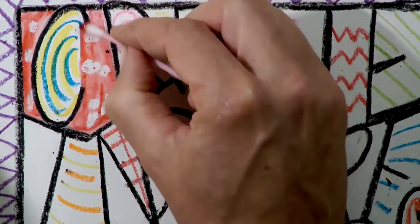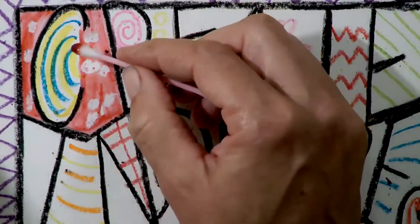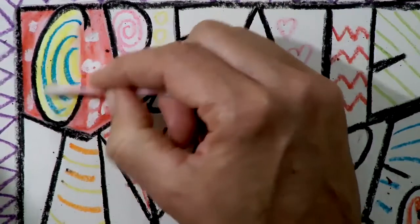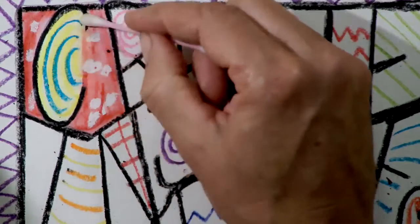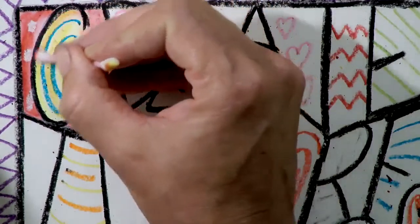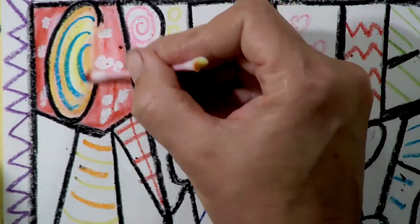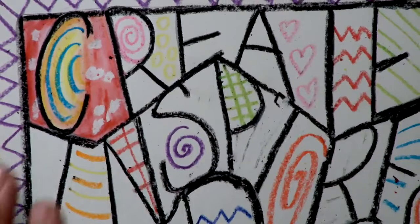Now my cotton swab is dirty or has this red color on it. I could choose to go over this yellow and make a different color, but right now I'm just going to dip it in and paint with it — just a clean side. I like to put my cotton swabs off to the side so that if I want to, I can — look what I've done. I've taken my red and added a little bit to it, and now I've made a nice orange. I've blended just like I would be able to do with the paintbrush.